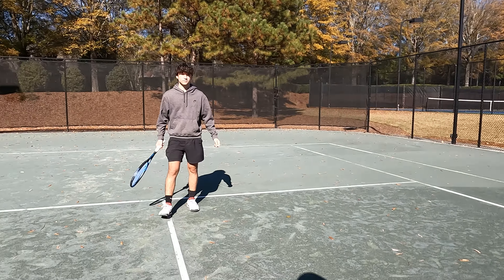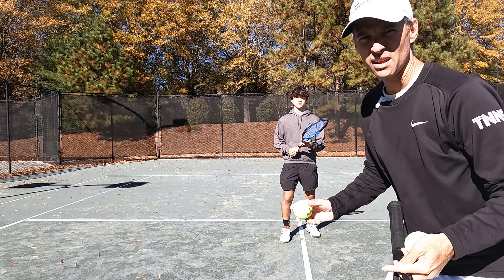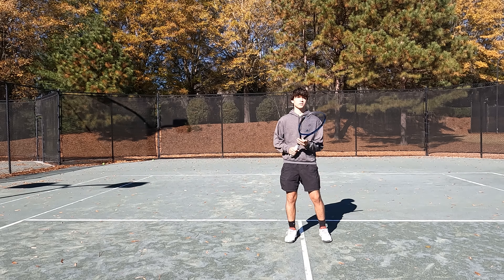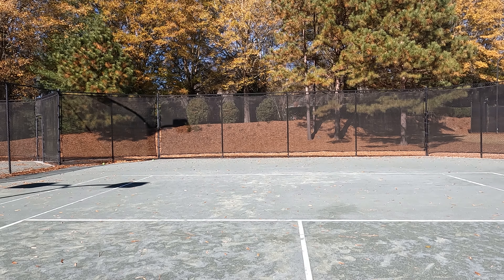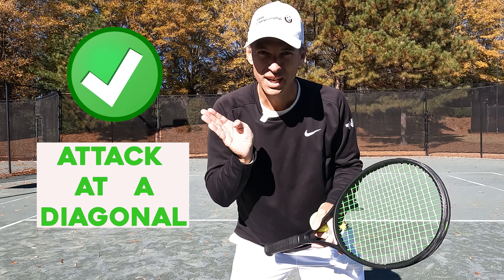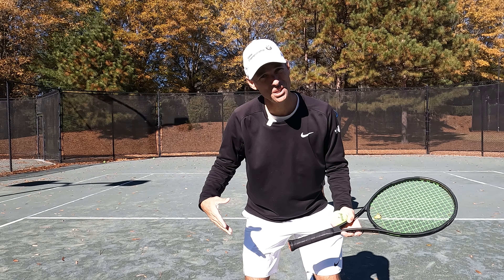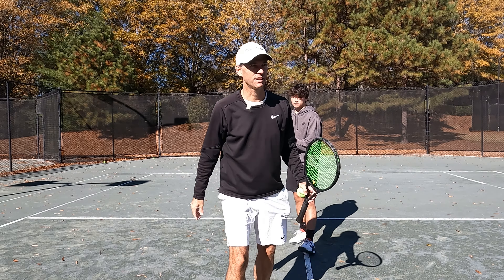Mistake number two in the volley: when a ball is coming to you, people want to move left and right, and that's sending your energy the wrong way. Let's get Fritz to do it the wrong way — he's off to the side. We want to move at a diagonal. Let's have Fritz attack at a diagonal with his weight going forward. He moves diagonally — that's awesome. So mistake number two is sending your energy left and right. In extreme situations you have to, but in a typical volley, pow — right there at the diagonal.